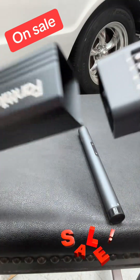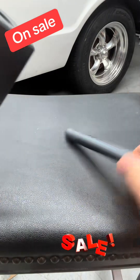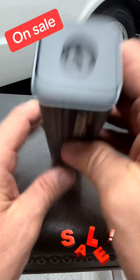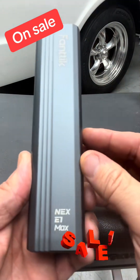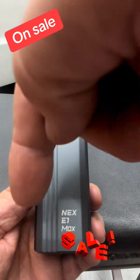It comes in this beautiful case — it all fits in there and you can charge it. It's really easy to use. The case is beautiful, the paint job on this thing is great. If you want one, click the link below and get you one.